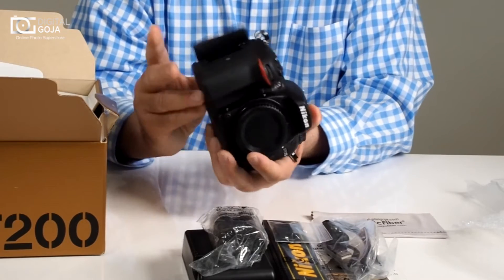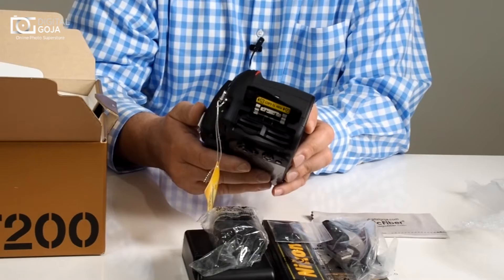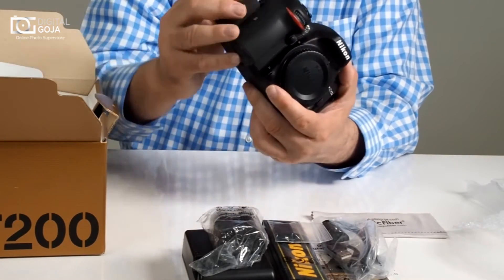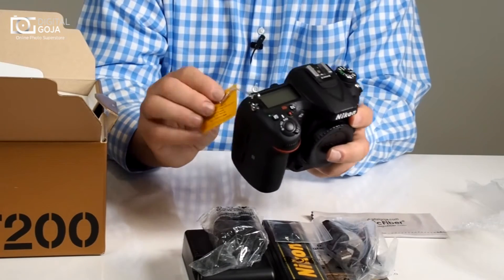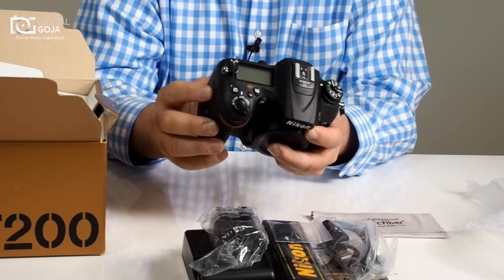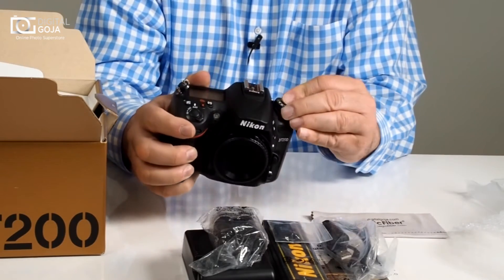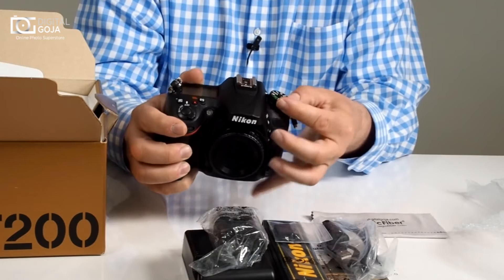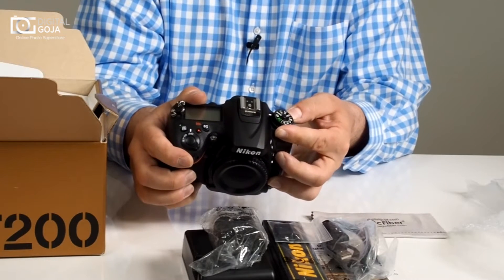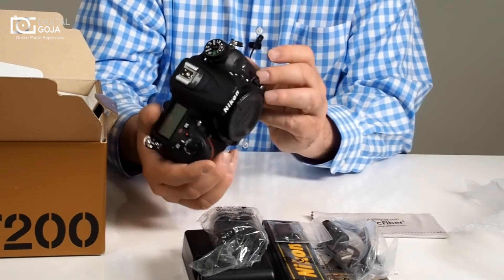They gave you a dual card slot, so you can use your popular SDXC cards, which keep growing in size. Of course it has multiple focusing points — up to 51 focusing points on this. You have your continuous shoot modes — continuous low and high — and even a mirror up mode so you can do your time-lapse photography and long exposure.